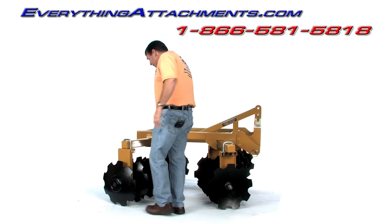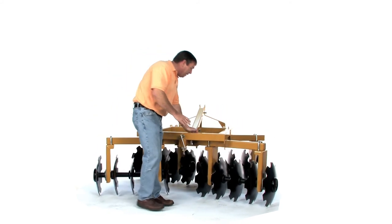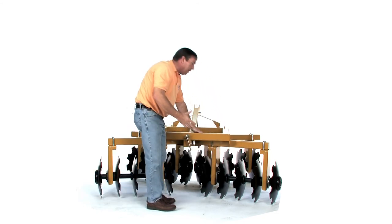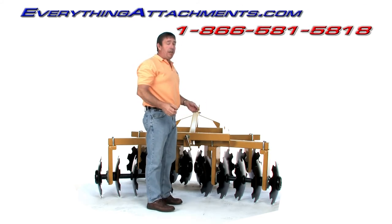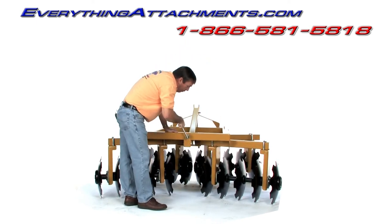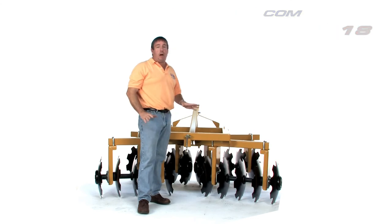Bring it around to the back and we'll show them the back. You may get a better idea from the back of how we've formed these pieces — that's what's made that width there. Three-quarter inch U-bolts make it strong. Our heavier disc, which goes up to 24 gangs and up to 22 inch discs, does have double U-bolts. Both models have the cranks on them so you can adjust your angle. Everything about this is precision made, all cut on a laser.